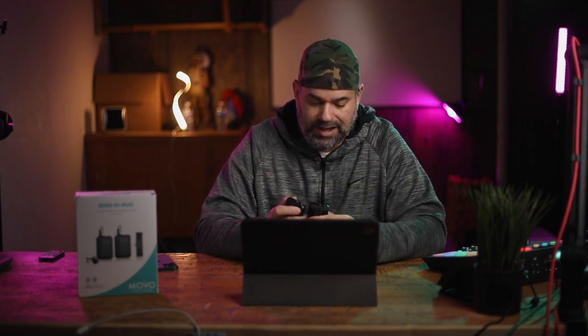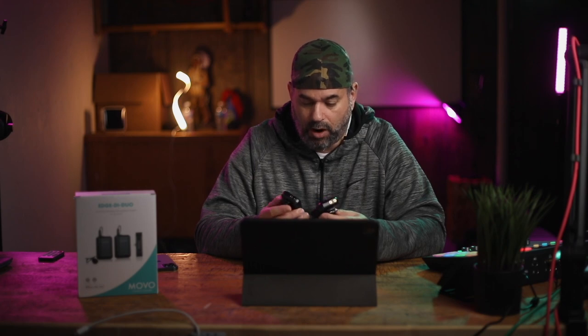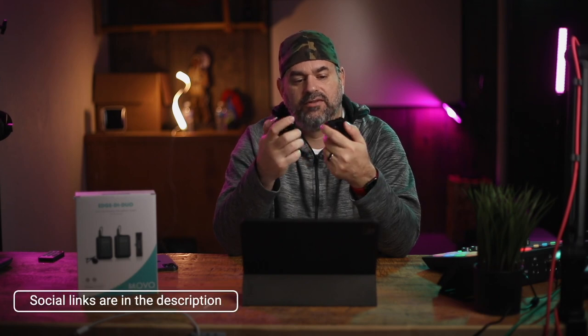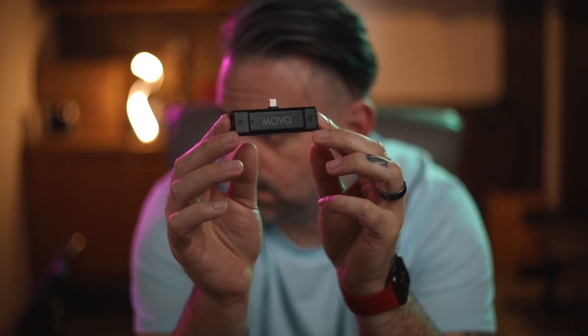Along the top you have your line-in and your microphone jack, and then a small LED on the front that lets you know if you're pairing or connected. You have a belt clip that has some rotation — these are plastic, so not sure how they're going to last long-term. I wouldn't be throwing these around; you may want to be a little more careful since their construction is all plastic.